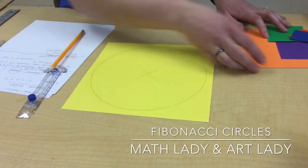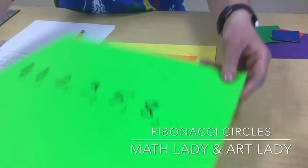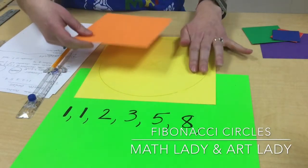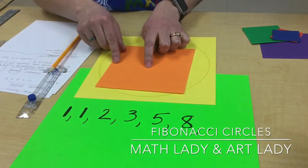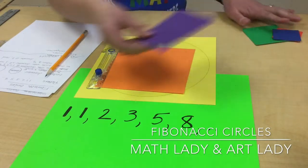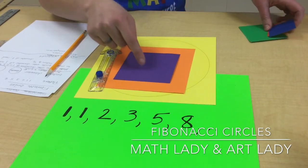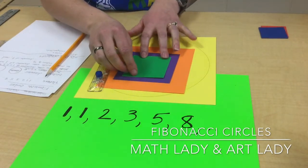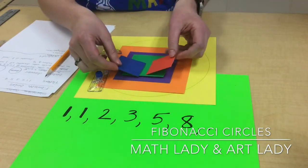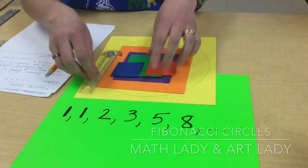We also have the other sizes. The next biggest after the eight is five, so the radius needs to be half of that — two and a half inches. Then the next is three, so split that in half for a one-and-a-half-inch radius. The next is two, so that's a one-inch radius. And then we have our two little ones with a one-inch diameter, so we'll need a half-inch radius.